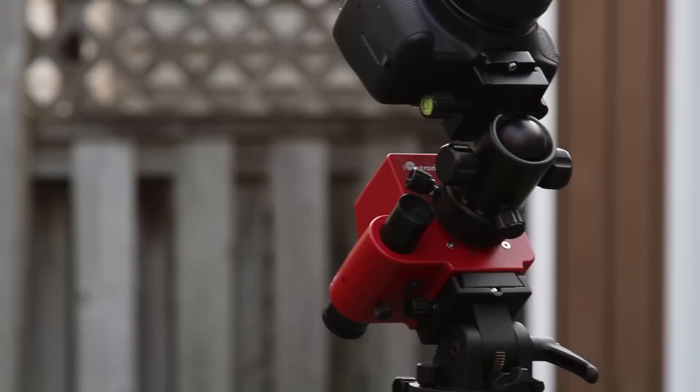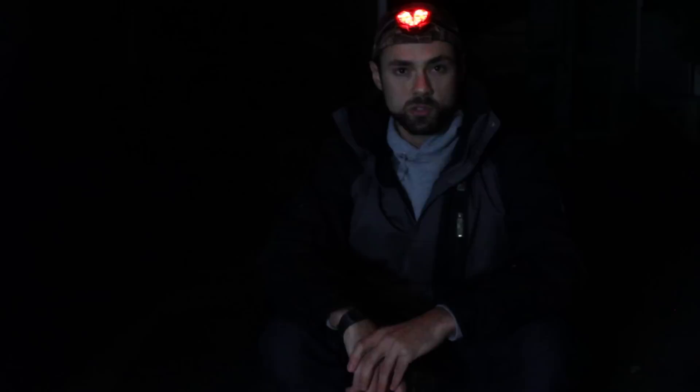This is the framing I wanted — that nice spot between the roof of the house and the trees. Gotta love it. Hi everyone, this is Trevor from AstroBackyard.com. I shoot deep sky astrophotography images here in my city backyard.